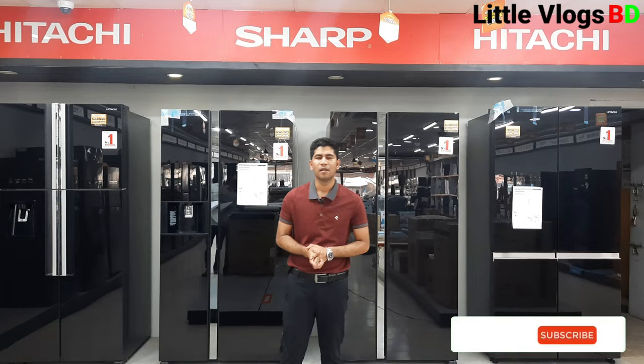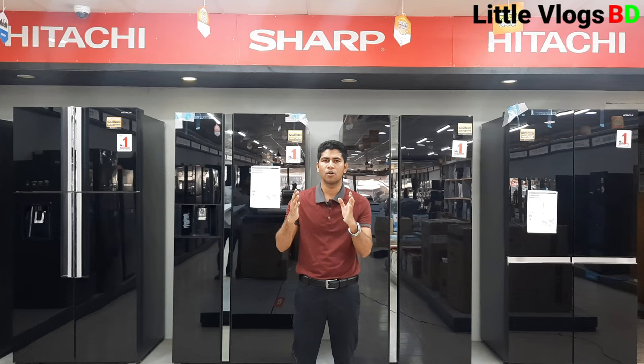Hello viewers, Assalamualaikum. Welcome to the show. Today I'm going to talk about the Best Electronics. This is a Japanese brand side-by-side refrigerator.